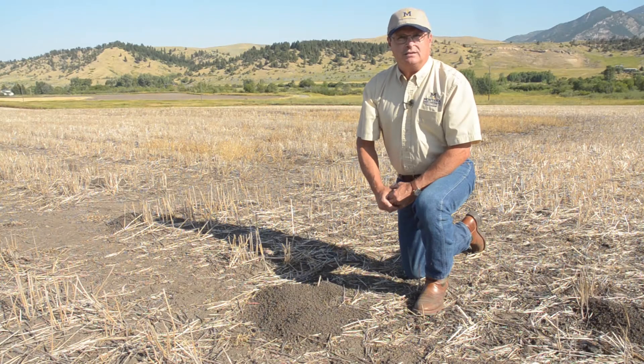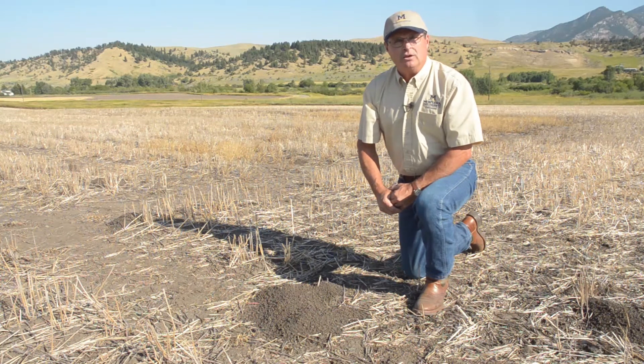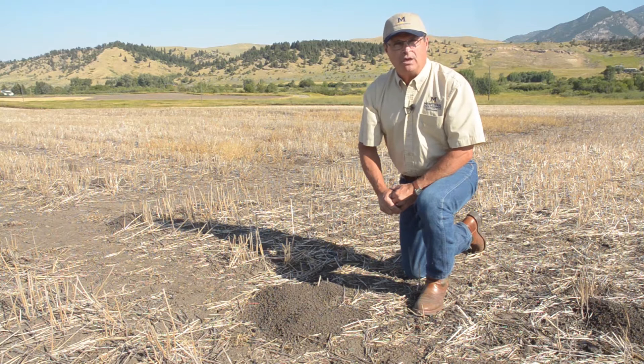Hello, I'm Jim Knight, Extension Wildlife Specialist at Montana State University. Before you can trap a pocket gopher with a DK1 gopher trap, you have to be able to locate the lateral tunnel.